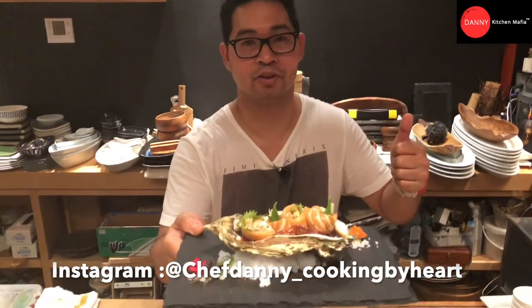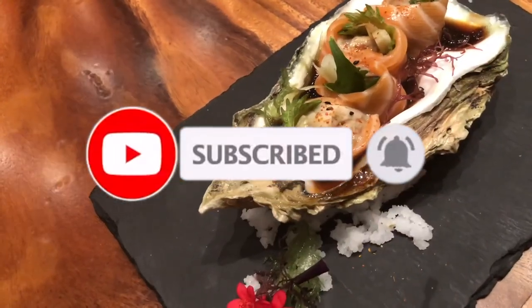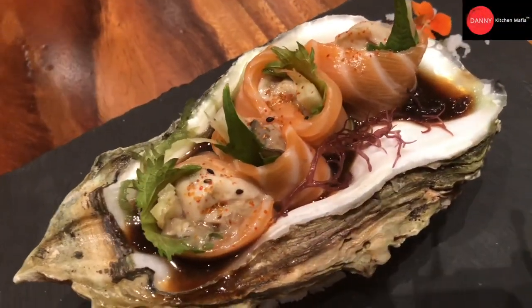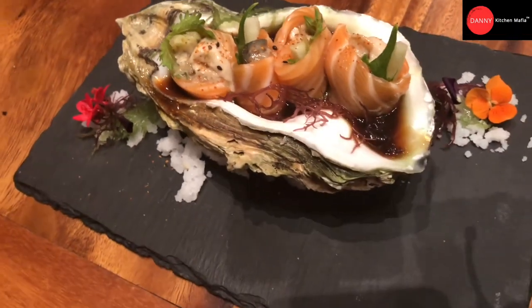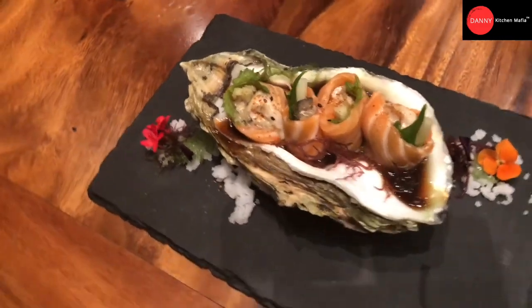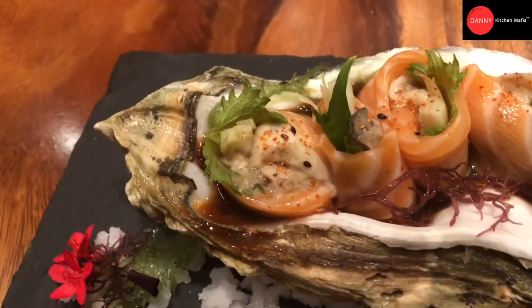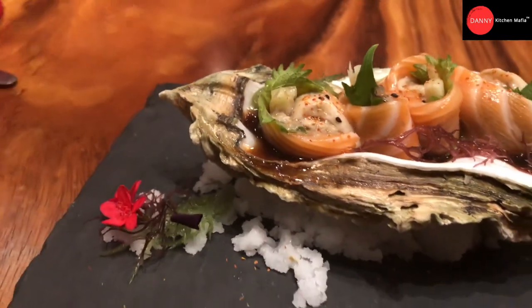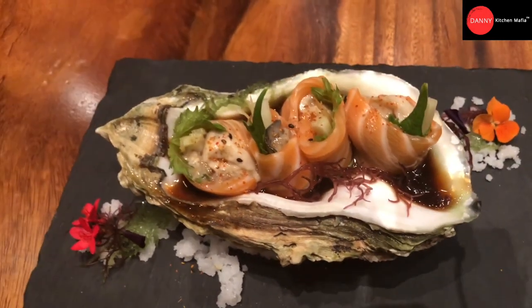Don't forget — if you like this video clip, give me a thumbs up, please share, and please subscribe to my YouTube channel, Danny's Kitchen Mafia. Okay, see you in the next episode. Thank you.